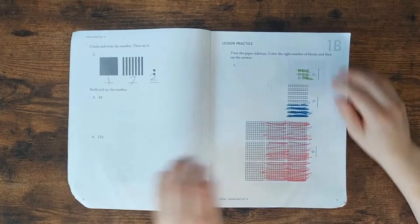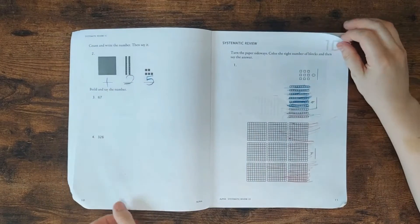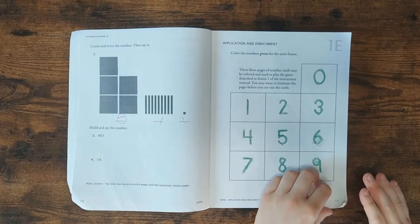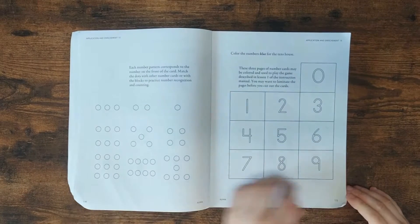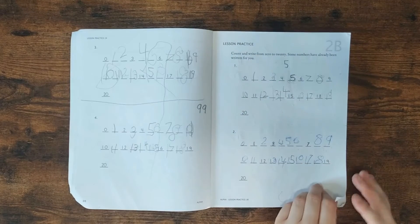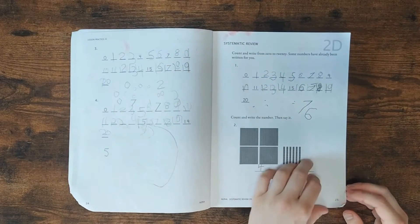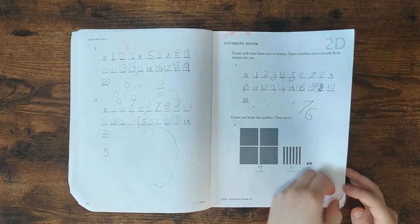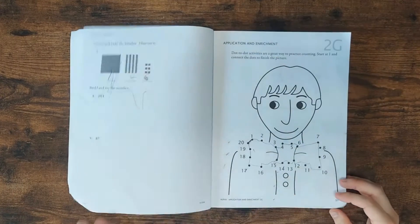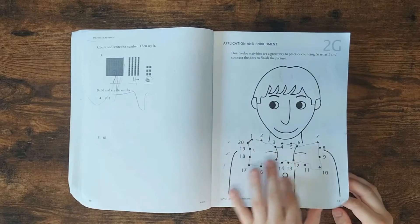So it starts with place value. Each lesson has the same amount of pages in it, except for the first one. Each lesson has six pages to do in it, and also a test for that one. So it's seven days per lesson, but you can just cut it short if you'd like. You don't have to do the G pages — we always do those because they're just kind of fun.